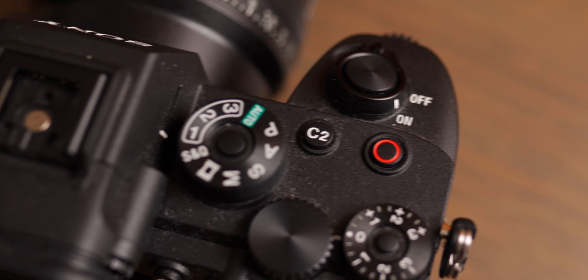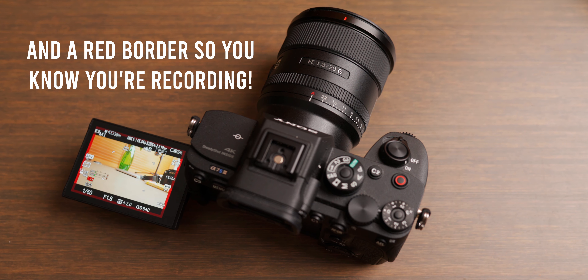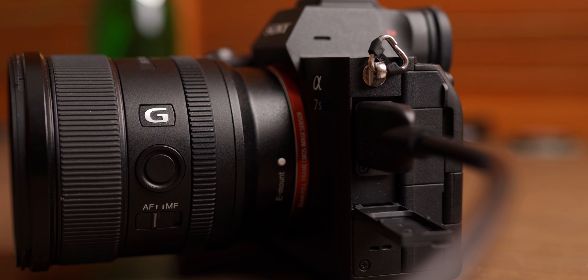There is now a dedicated record button on the top and you can also trigger recording with the shutter release, which is awesome. The body now also features a full-size HDMI port for external recording and monitoring. I'm so glad Sony listened to the community and got rid of that micro HDMI — this is just a much more reliable connection.